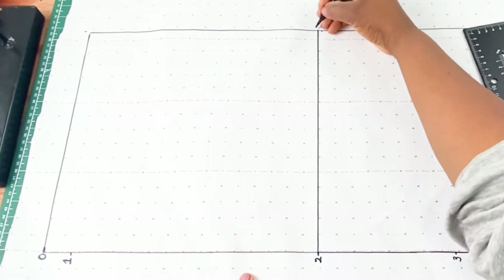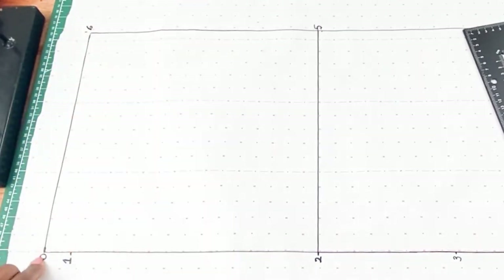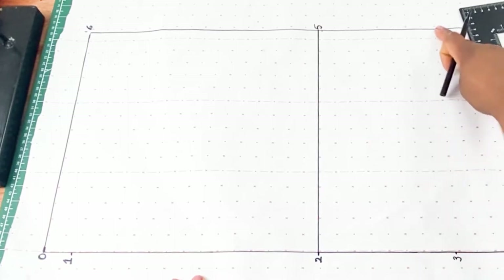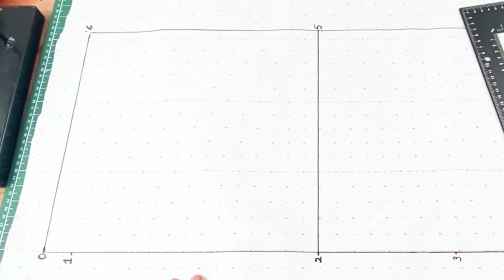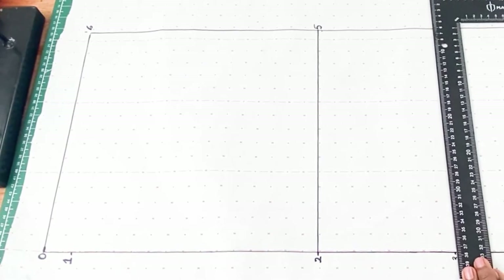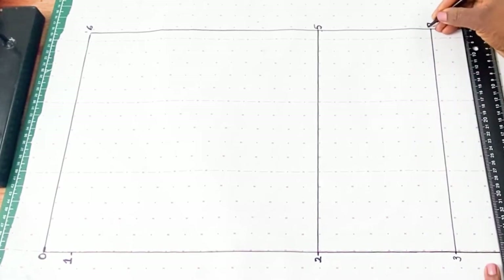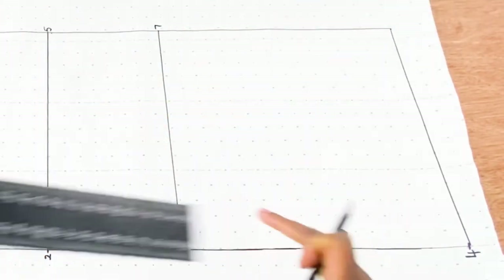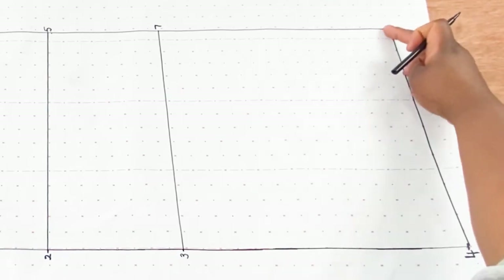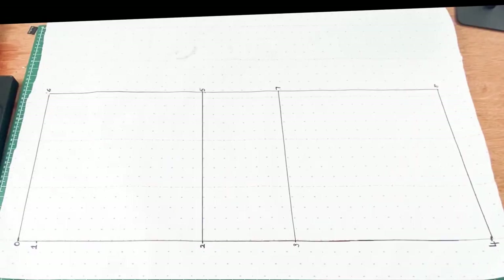Point six is from point zero to this new end point. For point seven we are going to square across from point three — place the ruler, make sure it's a straight line, square across, and the new point is point seven. For point eight, which we've already done, it runs from point four across to this end point — that is the hemline. So now we have the fundamental rectangular part of our pattern completed and we are going to move to the next phase.